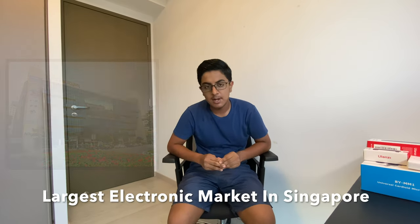Hey guys, what is up! Welcome to the channel, hope you all are safe and fine. So recently I went out to Sim Lim market here in Singapore to get a few vlogging equipment.